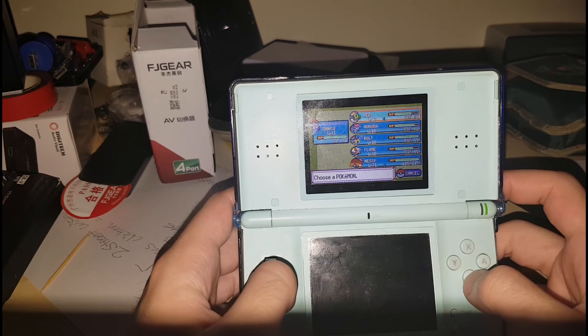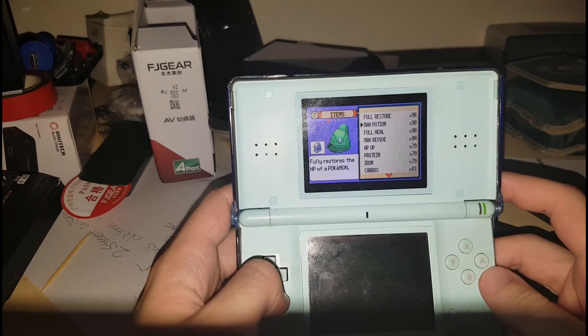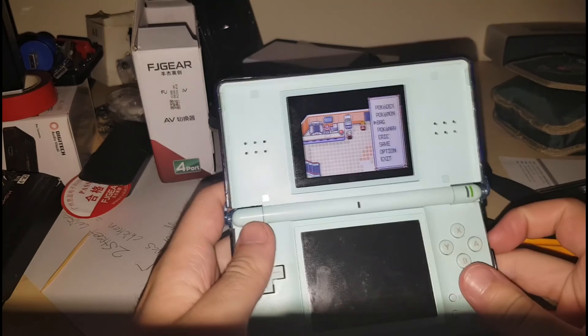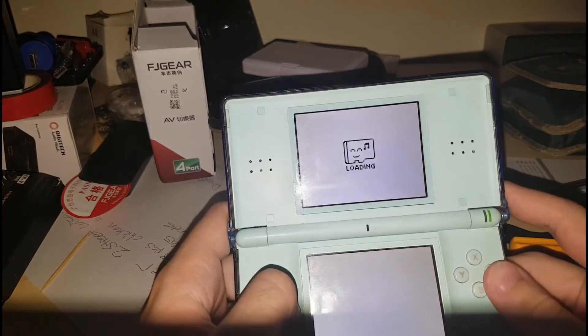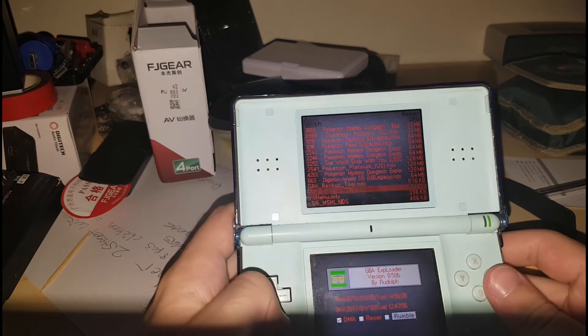That's his main party, and you can see the bag has got all this stuff in it — it's almost full. So now I'll show you how to jump between save files. If you have a different one you want to play — like one of your old ones — go back to GBA Exploder.